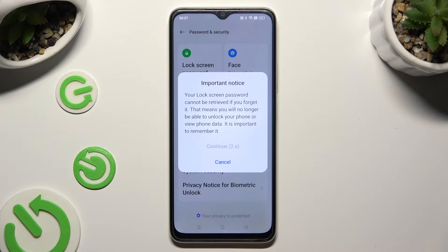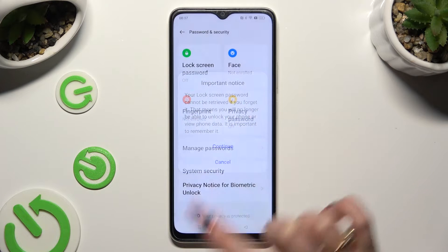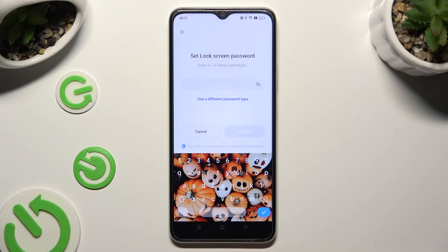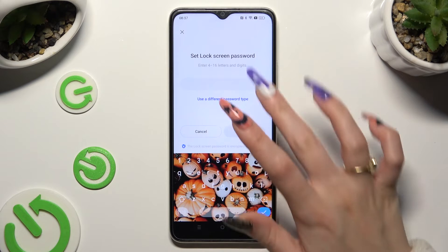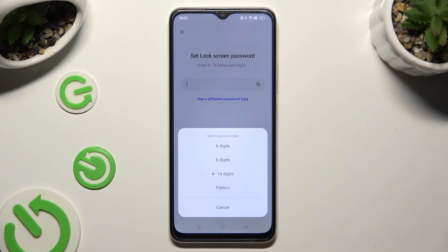Finally, wait 5 seconds and choose Continue in the notice box. If you wish to pick a different login method, you don't have to go back — just click on Use a Different Password Type and click on one of those options.